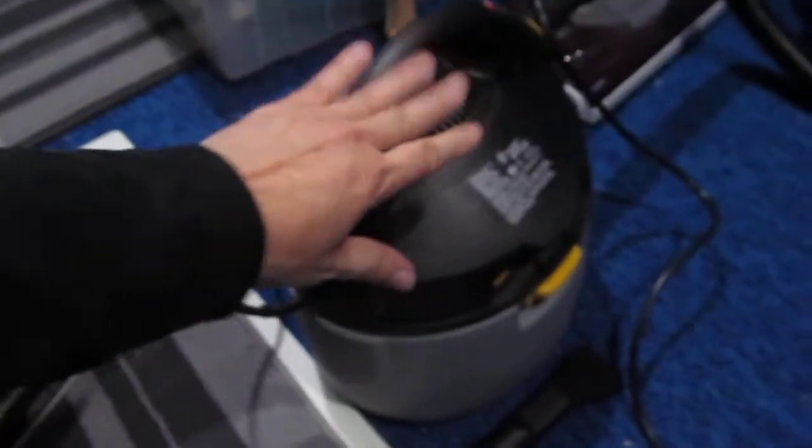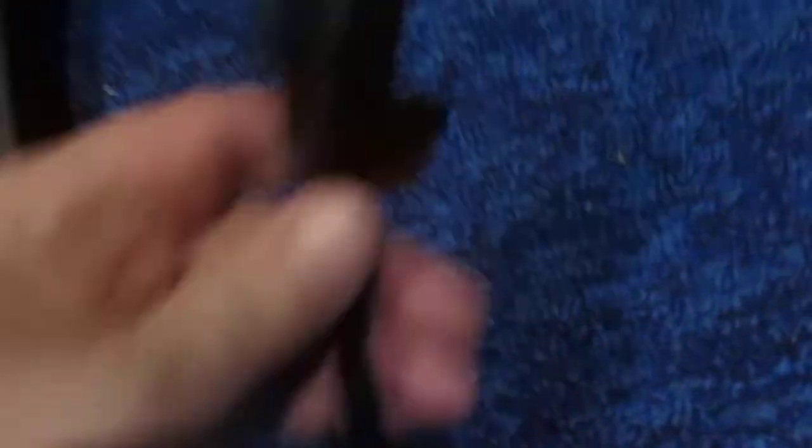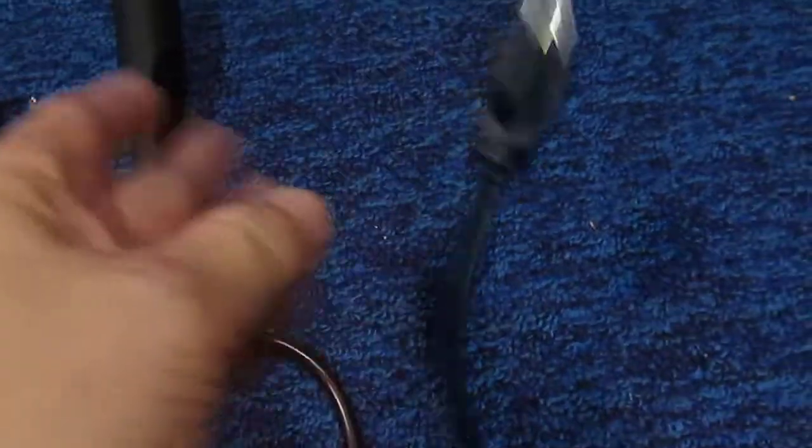And here it is right here. It's fairly light, as you can see — not that big. It comes with the hose and two nozzles: this type of nozzle and that type of nozzle. It uses a three-prong grounded plug.